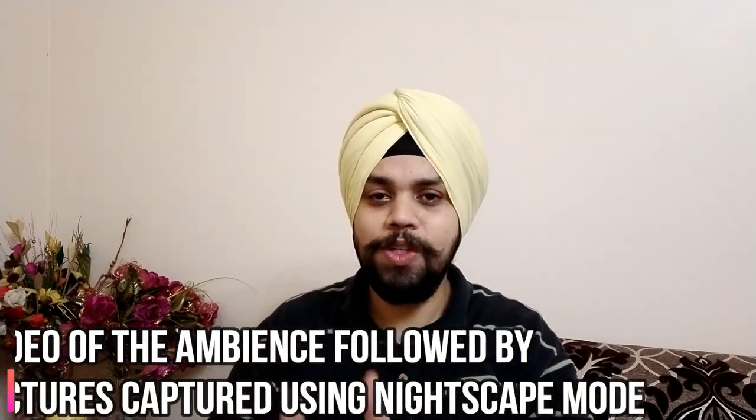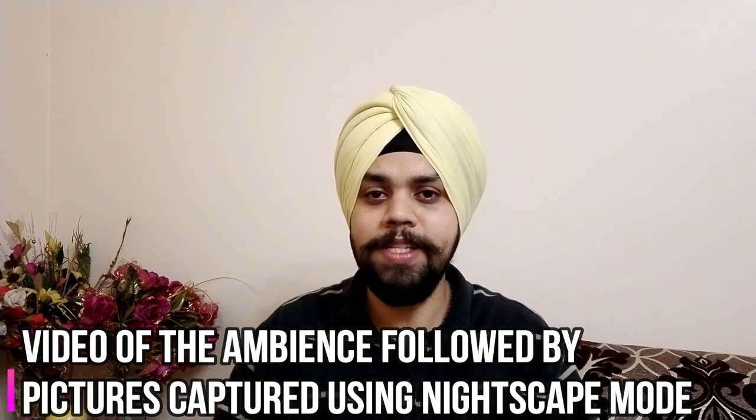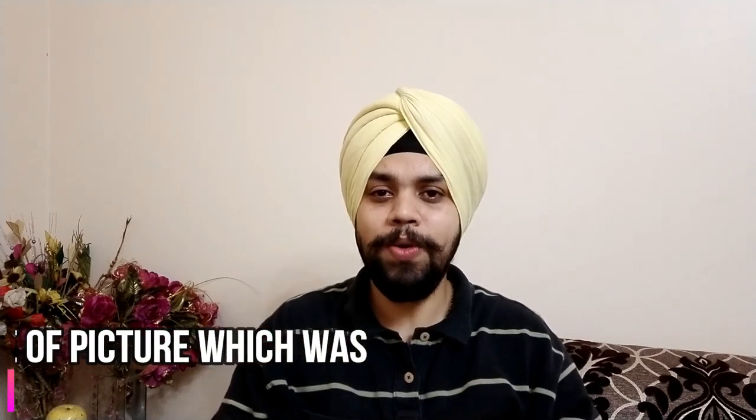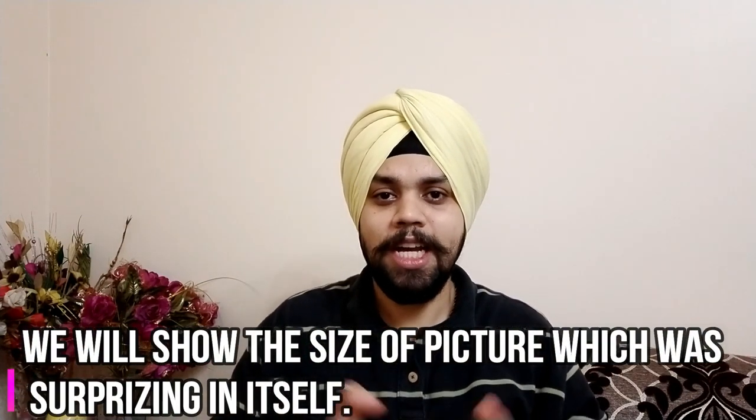As far as the format is concerned, we have captured a short video to show you the ambience and then clicked shots to show you the difference it makes. There are 3-4 instances that we have captured. We'll also show the size of the pictures captured using the Nightscape mode. Let's start the video — it could be around 7-10 minutes.